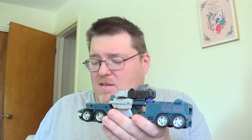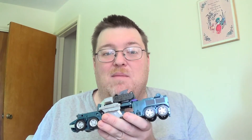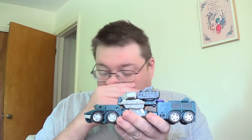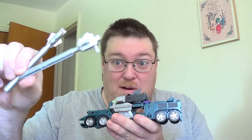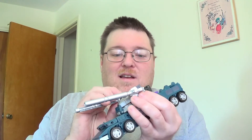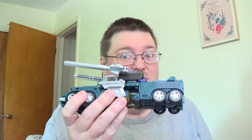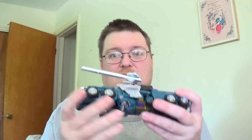For the guns — we somehow ended up with two Scatter Shots in the house; one was mine and one was my son's. He let me have one gun from his, and I took the gun from mine — just this part, not the shield part. I used these for Bruticus because they stick nicely. On Onslaught in this mode they are a little big, but on Bruticus they look really good as his back guns.